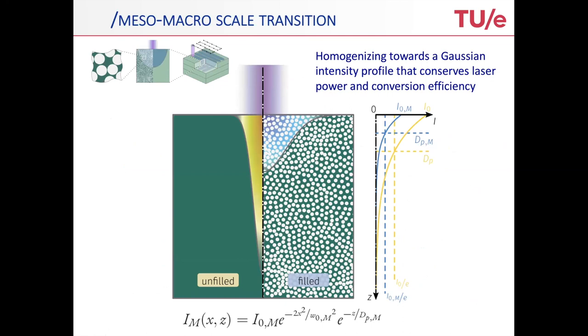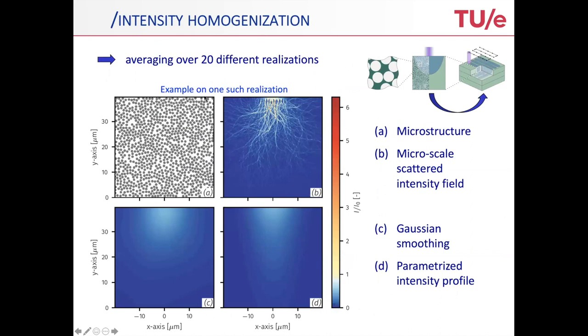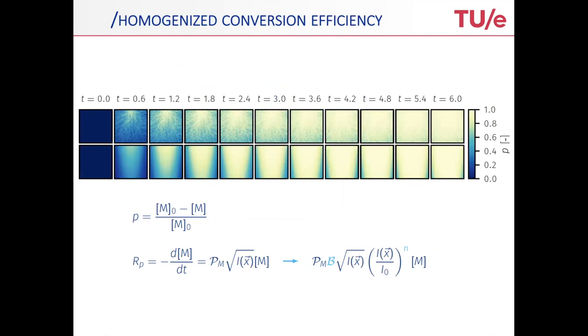What is really special here is to connect to this scattering profile. You see the intensity profiles of the unfilled and the filled polymer — they are very different. What we're now trying to do is to homogenize this, to replace the scattered profile by a homogeneous equivalent one. That basically means replacing it by a Gaussian profile that conserves the laser power and the conversion efficiency. We do this by averaging over 20 different realizations. For each realization, from the microstructure you take the scattered profile, apply a Gaussian smooth to it, and then parametrize that intensity profile.